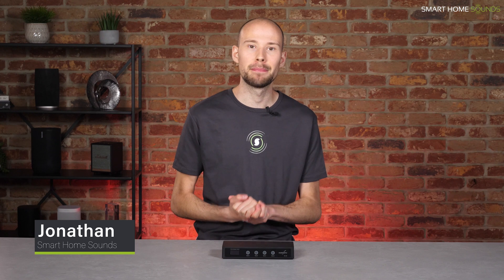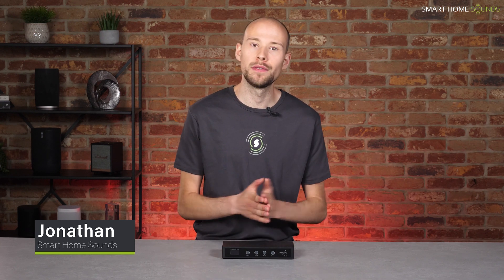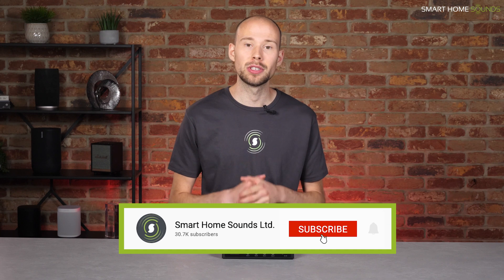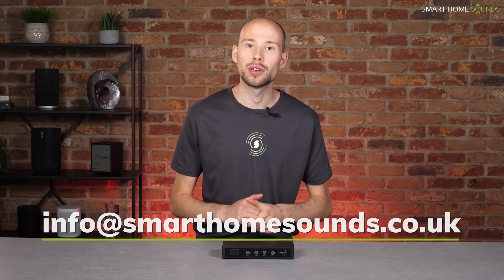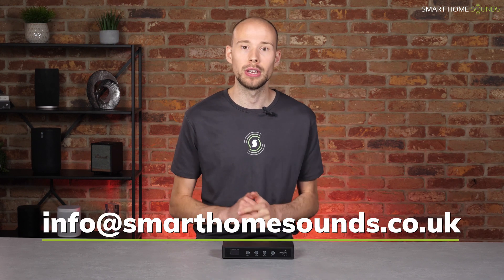Hi everyone, it's Jonathan from Smart Home Sounds, a home audio visual retailer based in the UK. Today's video is going to be just a quick overview on a new product that we think is worth telling you about, as it will prove extremely useful if you're installing any sort of wired audio like ceiling speakers, passive bookshelf speakers, in-wall speakers, or outdoor speakers in your home. If you are in the process of installing these types of speakers or planning this sort of project, do get in touch or check out some of our other YouTube content on this topic, as we have everything you need to get started.